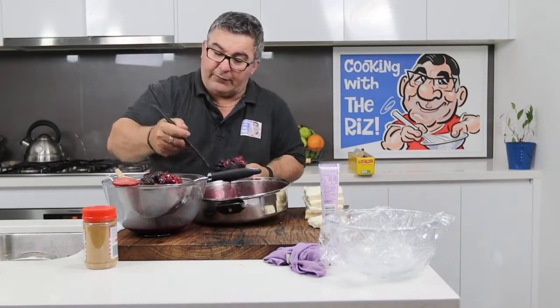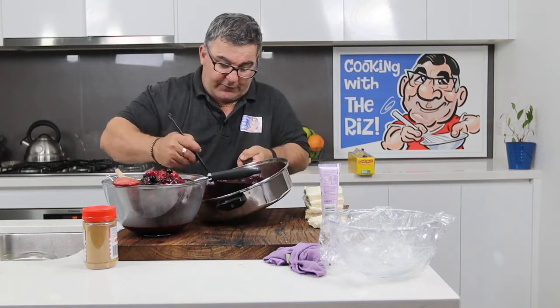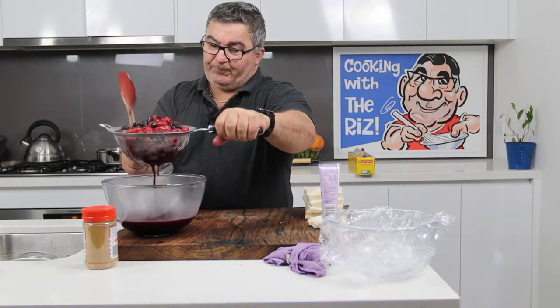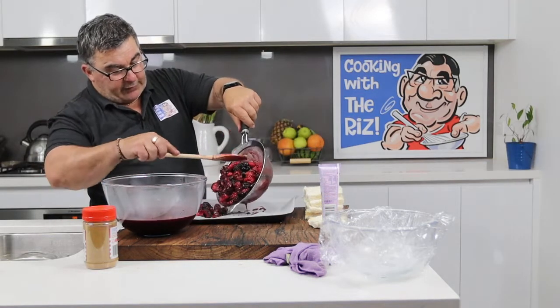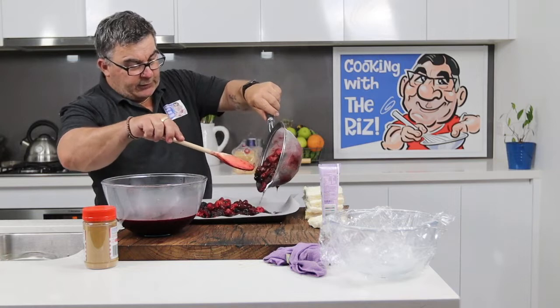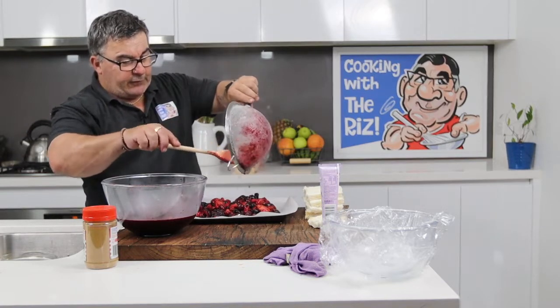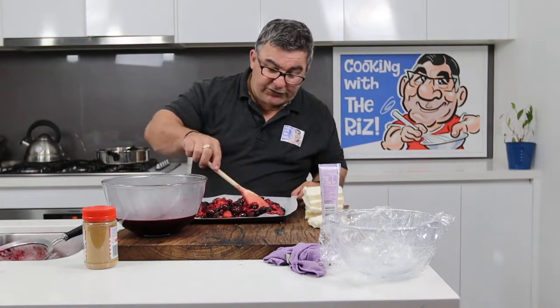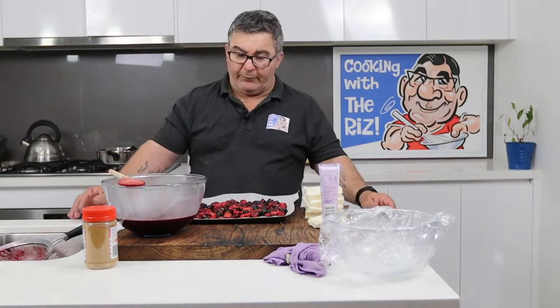I'll strain the berries and spread them out in a tray so they cool down a lot quicker. Tap it so all the juice goes through, and don't lose any of that juice from the tray. The berries are very delicate — they've gone a bit squishy, and it doesn't take much for that to happen. We'll just let this cool down and I'll come back when it's ready.